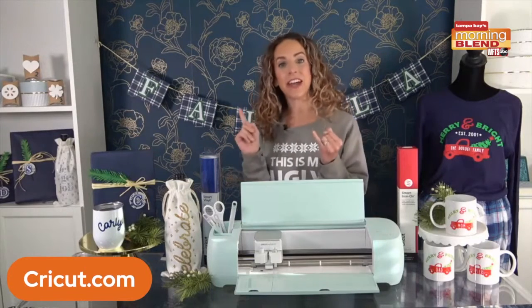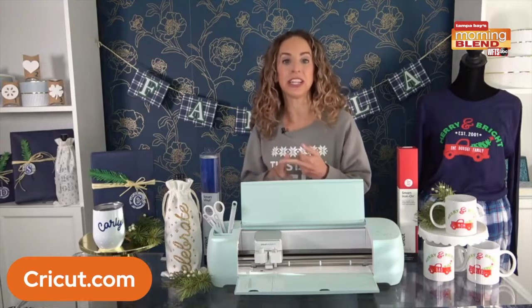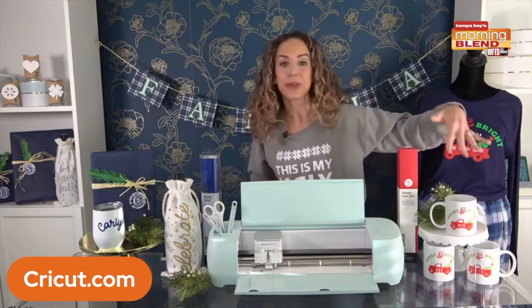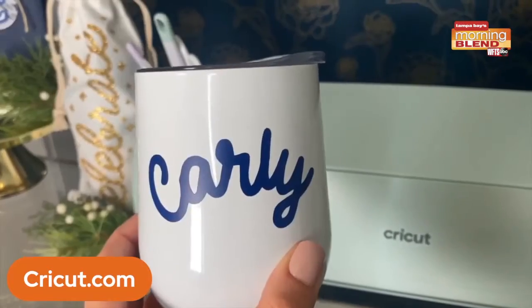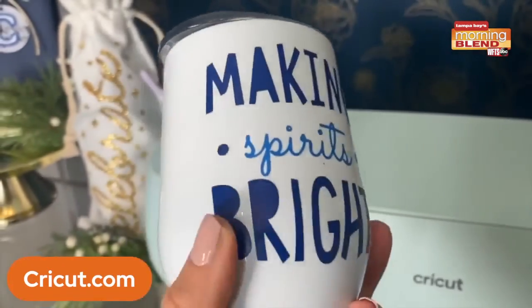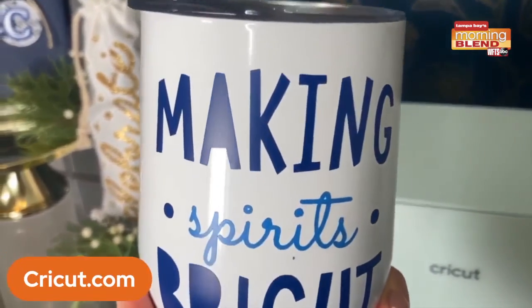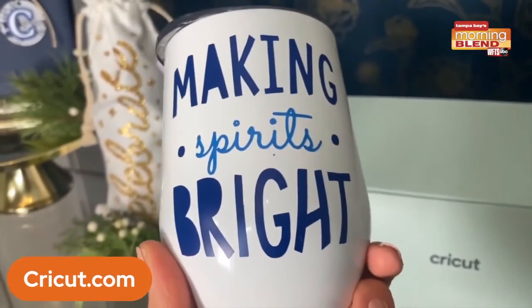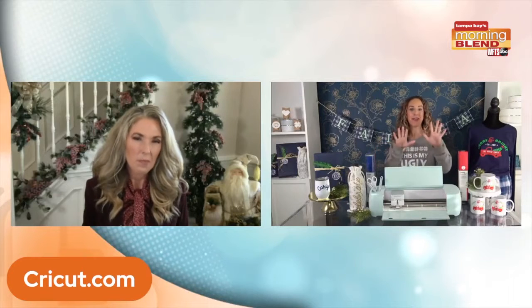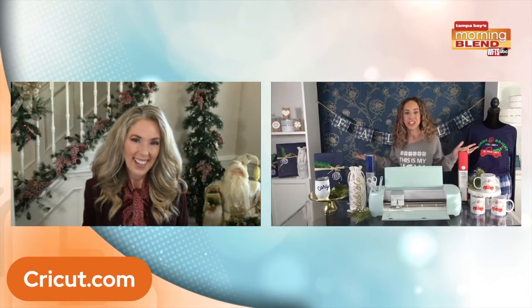What's amazing is it can cut vinyl, paper, glitter paper, cardstock, and infusible ink. We can create personalized mugs and shirts. It is so amazing. So anything you can possibly imagine, from personalized gifts to holiday decor and jazzing up your home for the holidays, the Cricut Explore 3 can do it. It's just how far can your imagination take you?